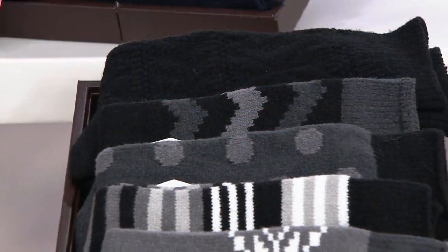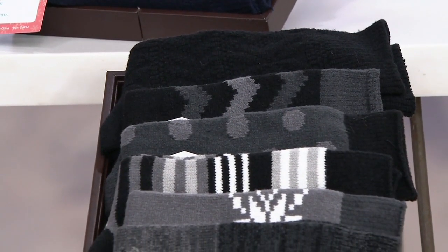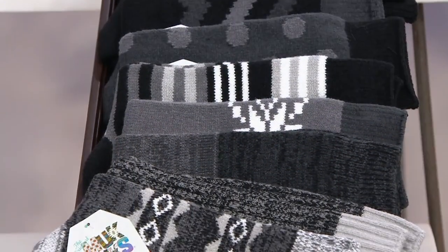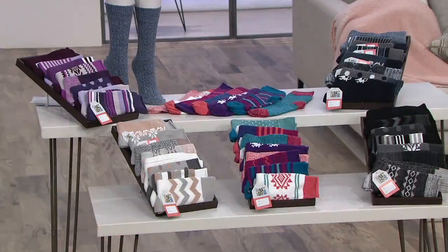This is one of those items — if you have somebody on your list that you never know what to get them every year, get these. Who doesn't need new socks? Everybody does, and they're all ages. That's what makes them such a great gift, especially if you're buying packs now going, okay, I'll figure out who gets these later — you don't have to worry about what age it's appropriate for because all ages love our socks.